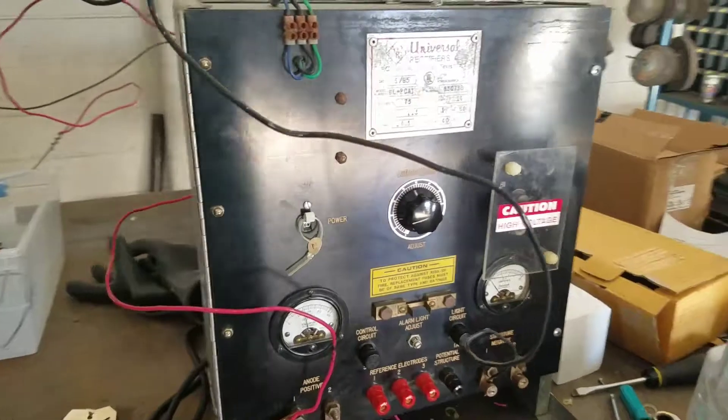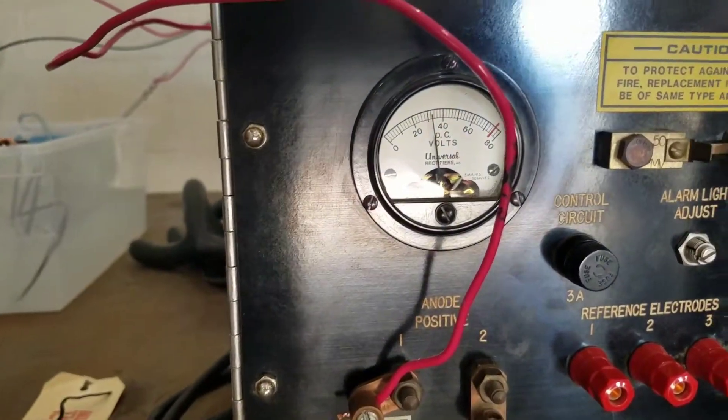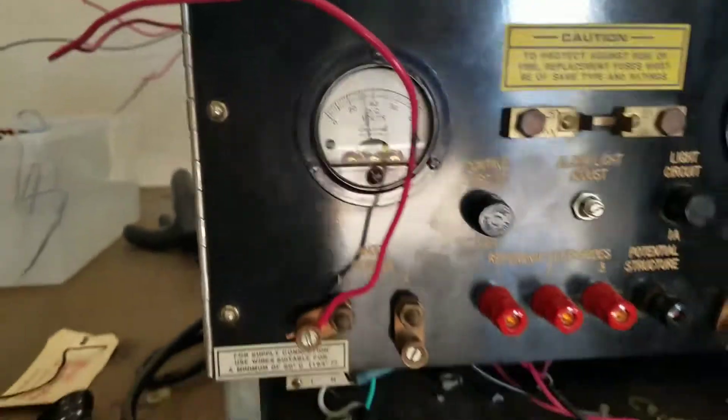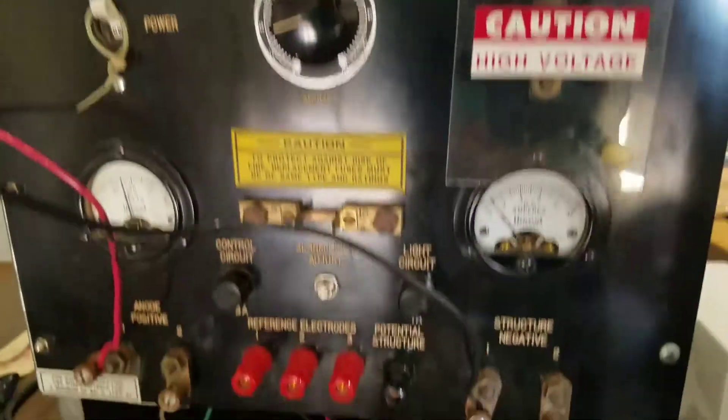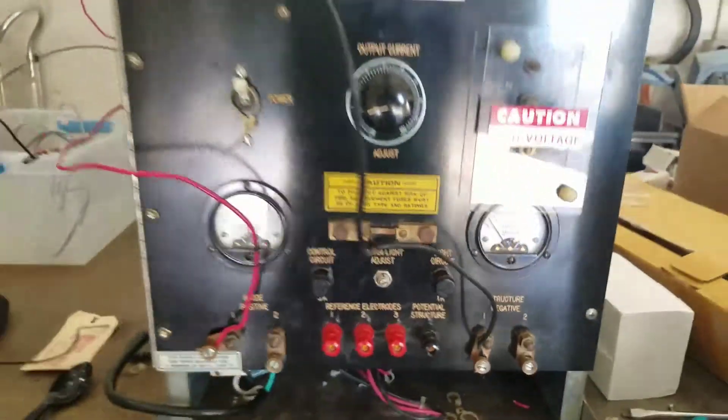So from that 120 volts AC wave going in right now, we have about 32 volts DC and about 1 amp of DC coming out of this thing.